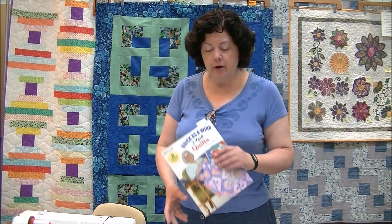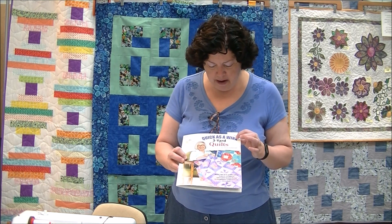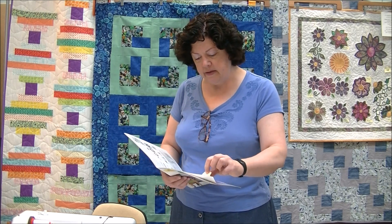Hello, I'm Pam Hayes from Hayes Sewing Machine Company. Welcome back to our creative videos. Today we're going to be focusing on another three-yard quilt. This is done by the Quick as a Wink three-yard quilt book, and the one we're going to be working with is called Entwined.